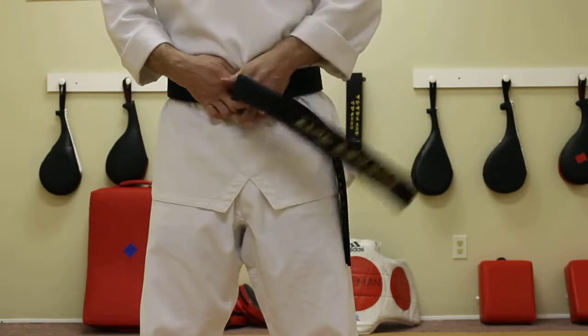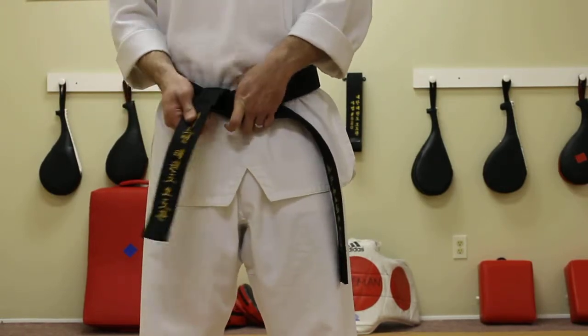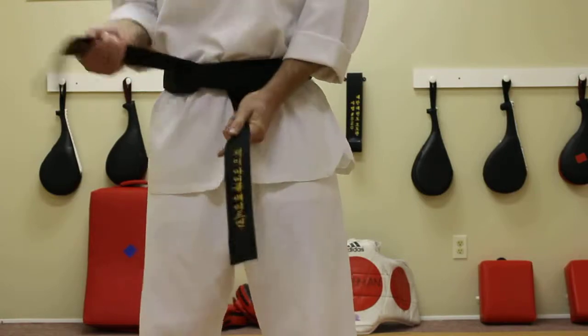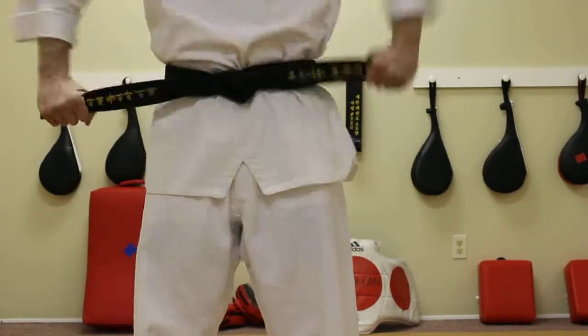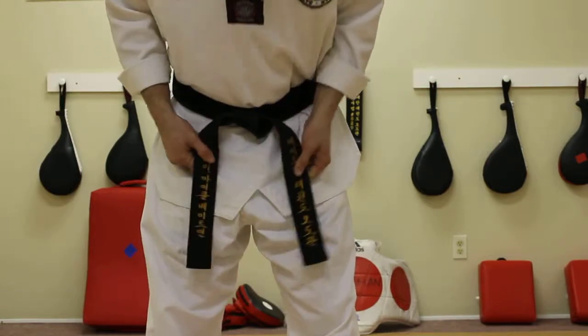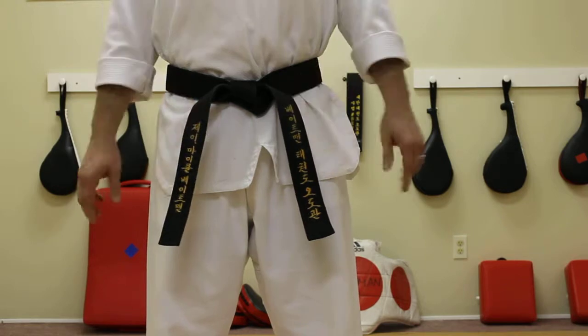Top piece, bottom piece — top piece over, under and up. Top piece again is going to go over and up to the middle, give it a jerk and turn it down. That's how we're going to tie our Taekwondo belt.